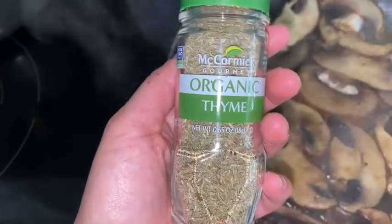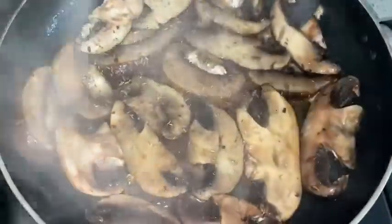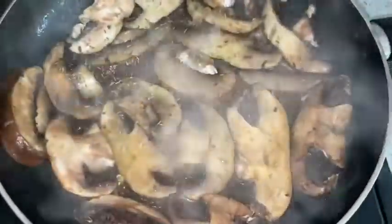Up next we're going to go ahead and add the thyme. I just lightly cover it just like this. Remember, I don't measure anything — just a nice light sprinkle. Make sure everything's covered and good. Let it sit and then we move on to the next.